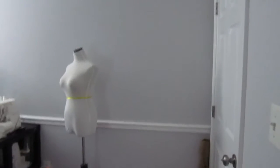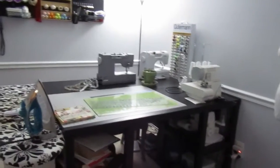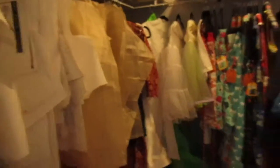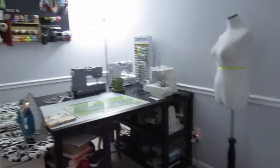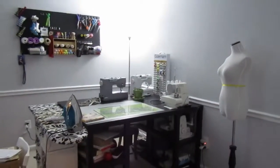Well, I hope you guys enjoyed my new studio setup, including my new area to take pictures, my new table setup, the pegboard, and how I organize things in my closet. It's not the best way to organize everything, so if you have any comments on how I should reorganize my patterns, please let me know. If you have questions about my table setup, my machines, or anything else, feel free to comment below, and don't forget to subscribe to my channel!